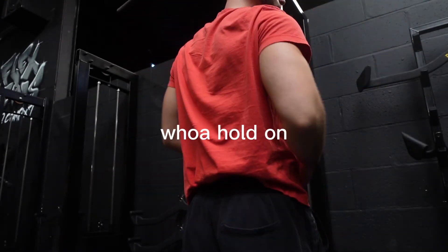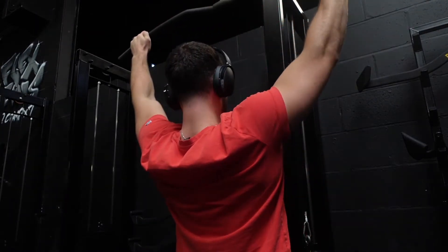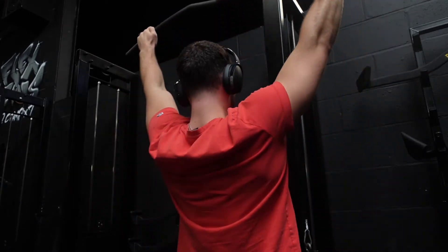Whoa, hold on — rewind that rep right now. See that? Don't do what I just did. Don't drop the weight when it gets too hard. Drop the weight and do more reps if you can't do any more with the same weight. Don't be a little bitch about it.